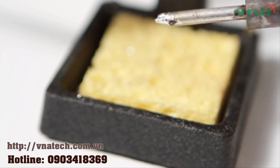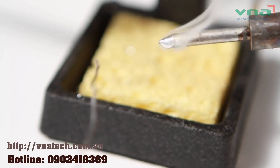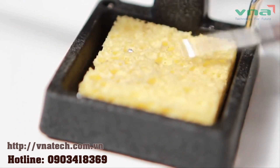Always add fresh solder when making a new connection — this will help with heat conductivity. Remember to clean your iron regularly, as solder has difficulties adhering to connections when there are contaminants present.